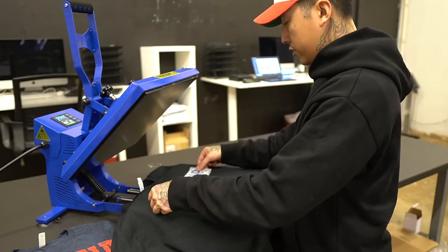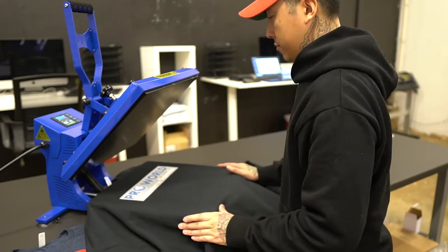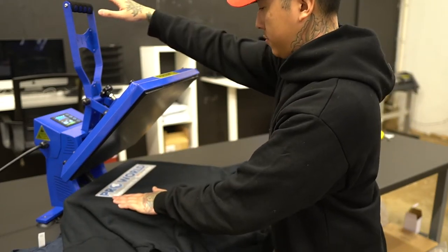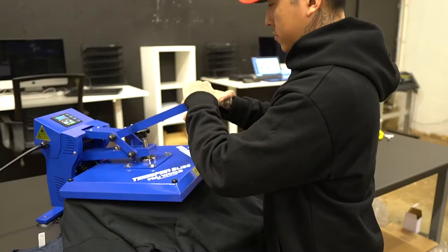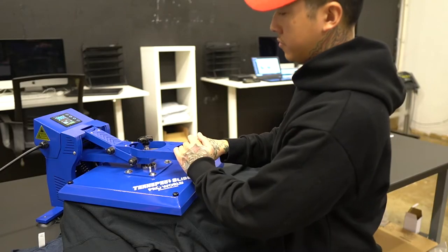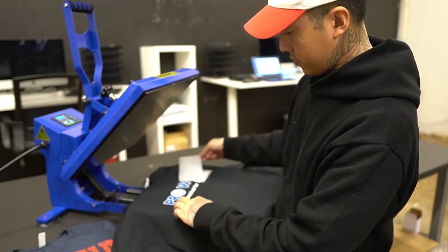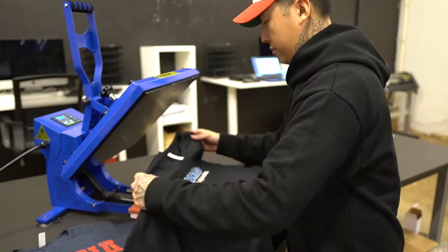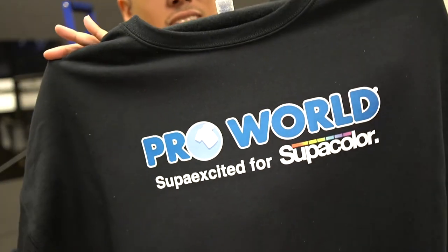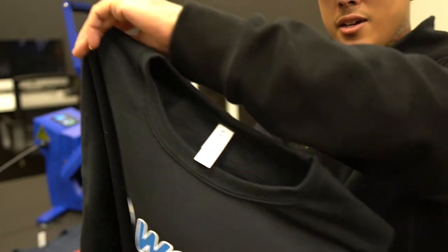Now I'm going to take this super color transfer, put it right here, and give that a nice little press. Lift it up, slide it out, give it a peel. So the answer to your question — yes, it can do hoodies and thicker garments as well. That's a nice print!